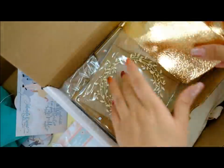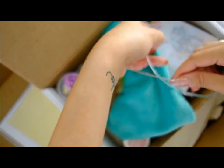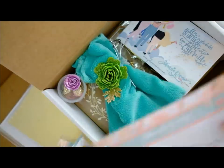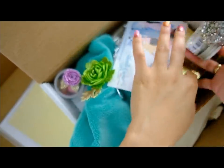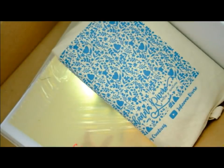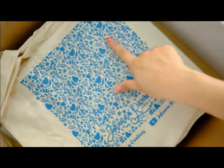Voy a ir metiendo todo otra vez. La bolsita de la mami bella. Normalmente les ponemos chuches a las bolsitas, pero como muchos de estos kits se fueron al exterior, para que no se estropearan o no nos los pararan en aduana, hemos decidido meter chuches scraperos en vez de chuches reales. Después aquí está toda la estructura de madera con la bolsita, que es una bolsa de algodón con un diseño súper lindo del stencil que utilizamos en la colección de Love Story. Es una tela de lino súper bonita. Mirar toda la cantidad de madera que trae.